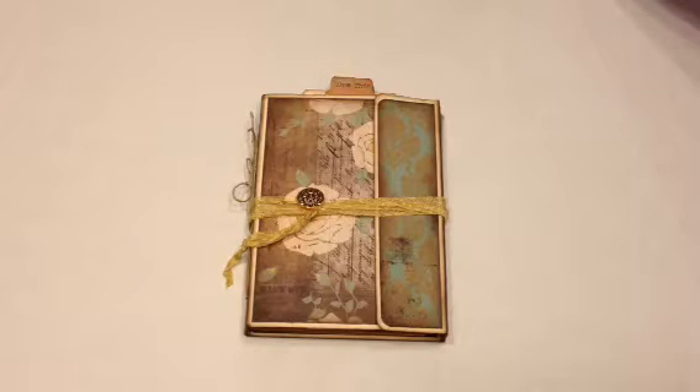Hi everyone, Yvette here from Together Sisters Create. I have a mini album today that I made with three file folders and I used a tutorial by Sharon — I will put her YouTube link below. This is a mini album for a swap, it's from the Mini Album Swap and More Facebook group, and it's my first time so I hope my partner likes it. I had a partner who couldn't make her mini, so my partner is now Alyssa — I hope she likes it.